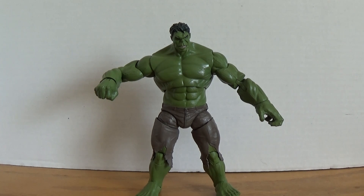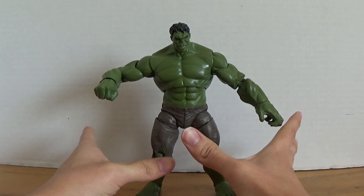Harry here with another Marvel Legends review, and today we are going to be taking a look at the Marvel Legends Walmart exclusive Avengers series Hulk. This is a figure I've been waiting to review since I decided to do my Avengers April, so now here we are with the review of the Hulk — saved the best one for last.